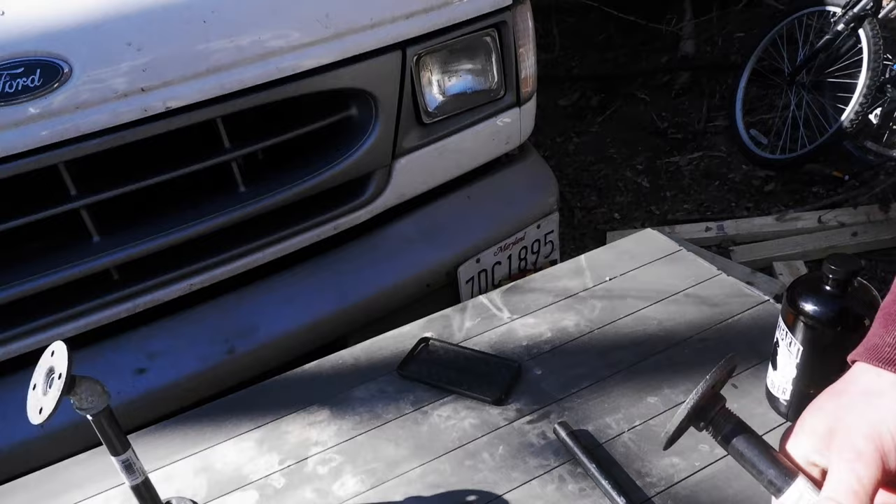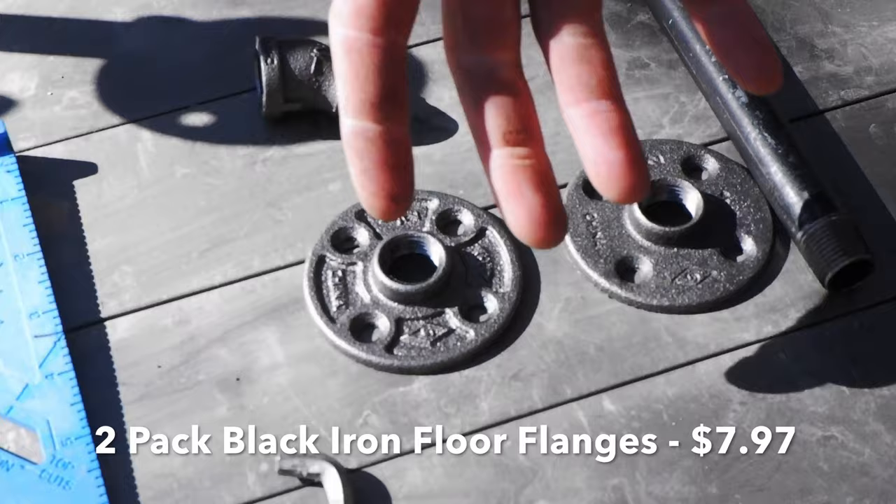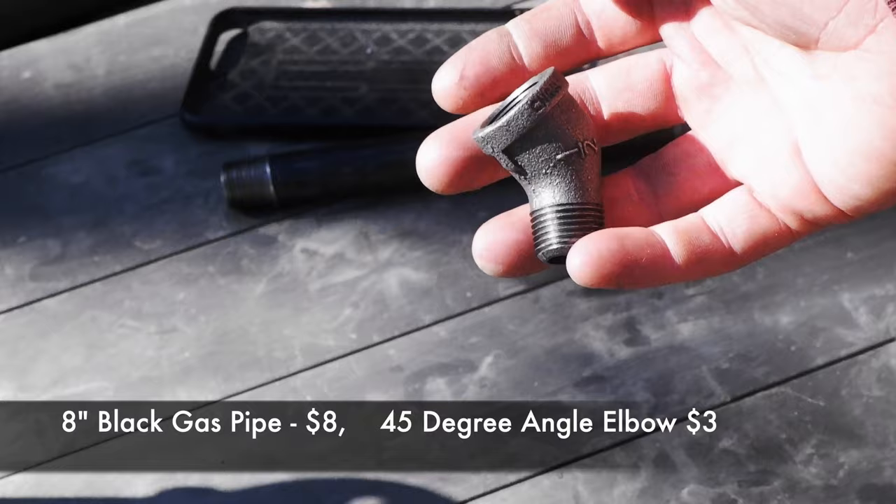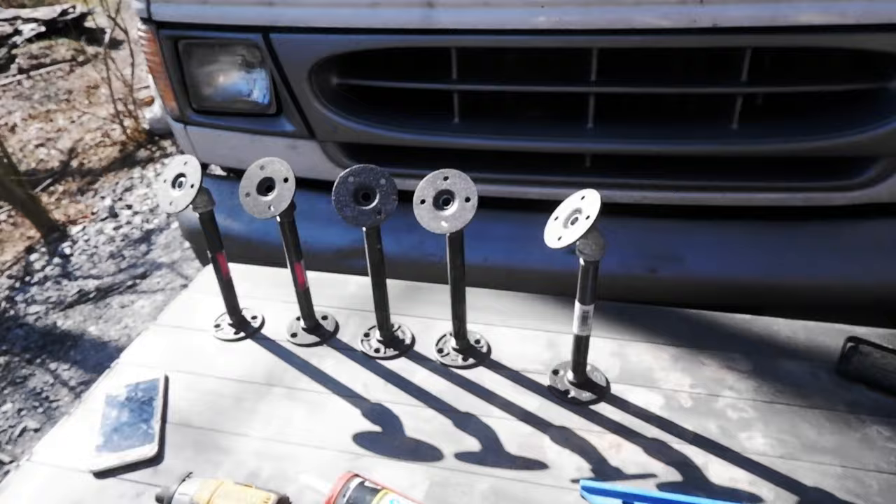To make one of these, we're using two floor flanges. All of this is going to be half inch, with an eight inch straight piece and a 45 degree angle. One side has a male end, one side's female. For the size deck that we're putting on, we're using four of the steel ribs.